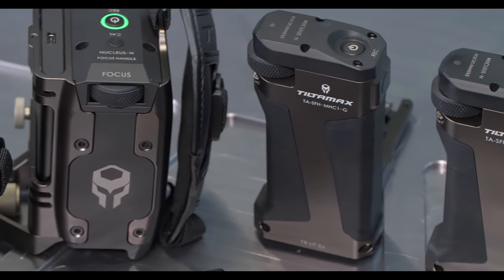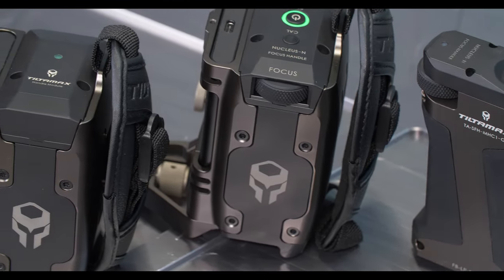And this has been a run through of the TILTA ING side focus and power handles. This has been Walter from TILTA — thanks for watching.